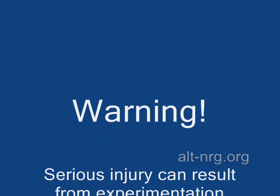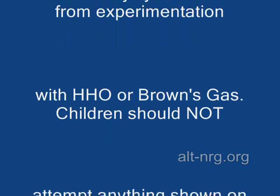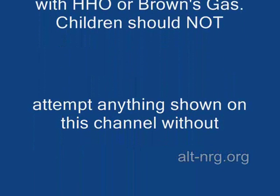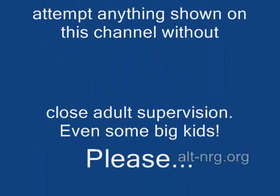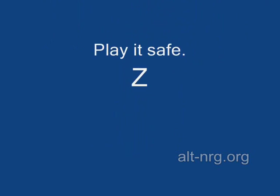Warning. Serious injury can result from experimentation with HHO or Brown's gas. Children should not attempt anything shown on this channel without close adult supervision — even some big kids. Please, play it safe.